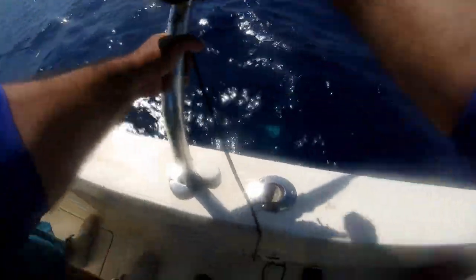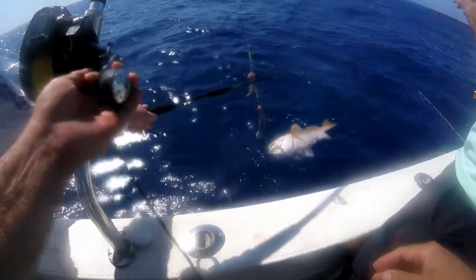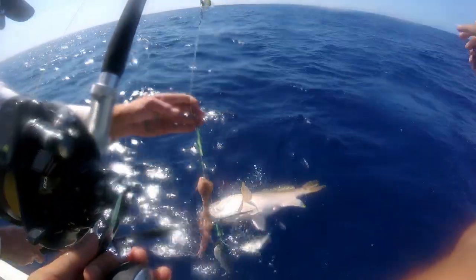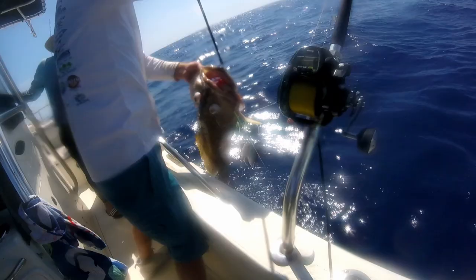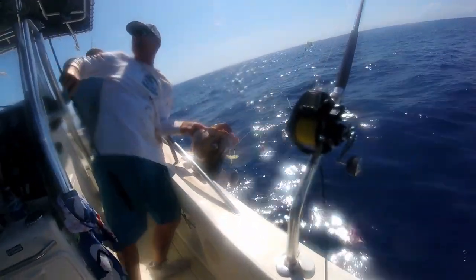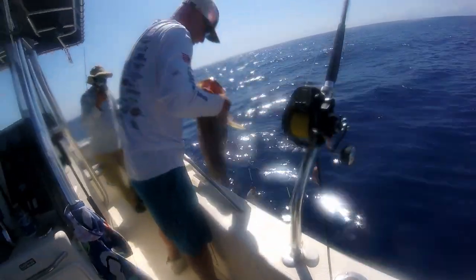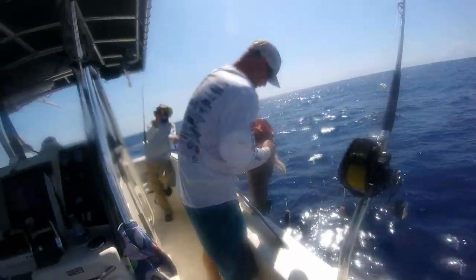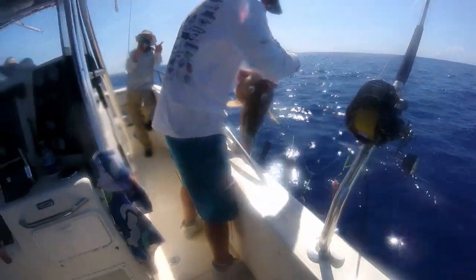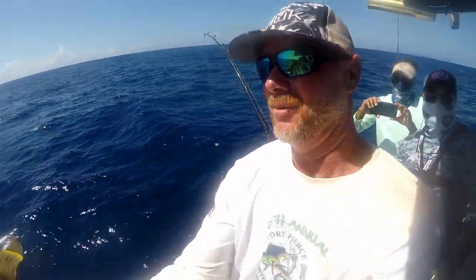That's what we got — yellow edge! Woo, baby! Good job Sonny, look at that — damn, snowy grouper baby! That's a monster baby, that's what we're here for! Good job captain, hell of a catch, hell yeah! Yes sir — that's why we use a big hook. That's why you use a 13-0 hook. Oh, that's what I'm talking about baby, look at that bad boy!